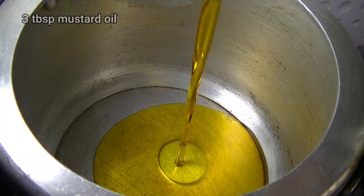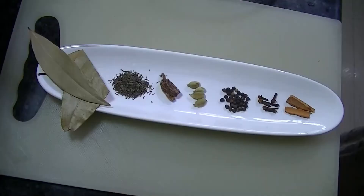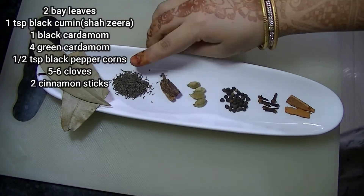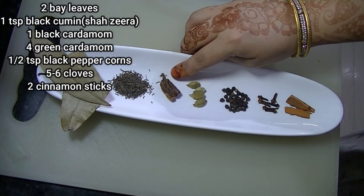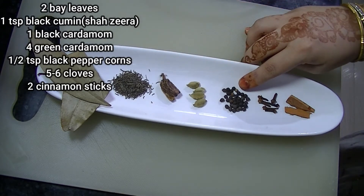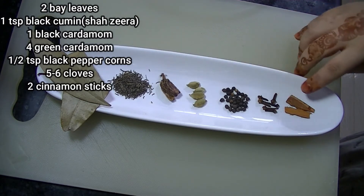I have put a gas cooker on and added 3 tbsp of mustard oil. When it is hot, I will add the whole spices: 2 fresh bay leaves, 1 tsp shah jeera, 1 big cardamom, 4 small cardamom, 1 tsp black pepper, 5-6 cloves, and 2 pieces of cinnamon.